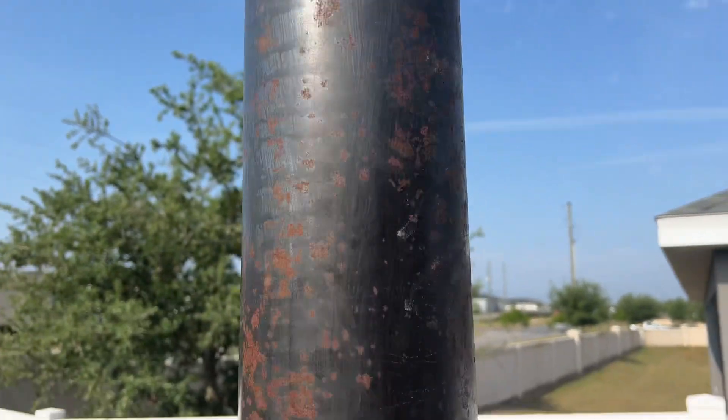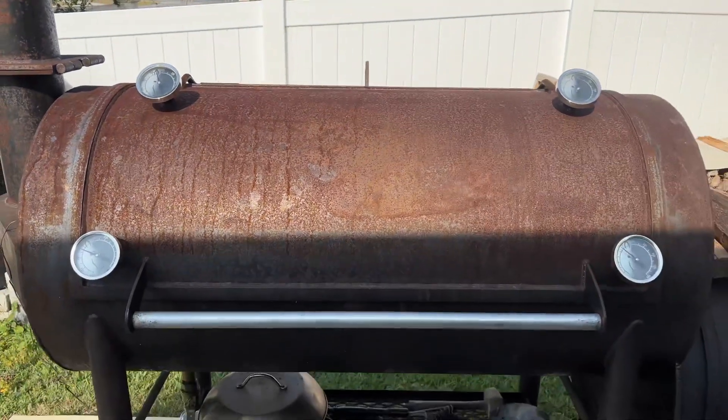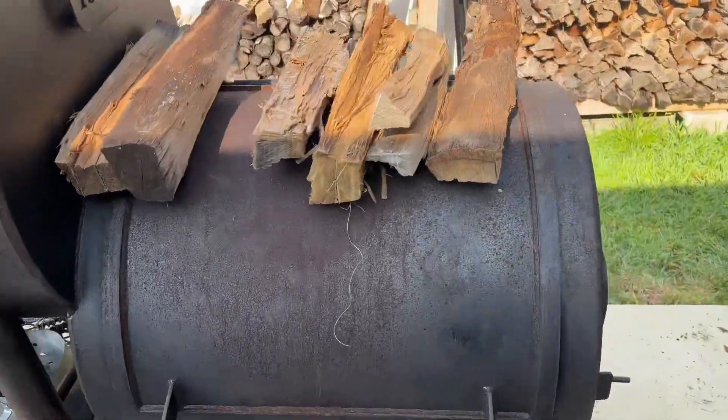This thing is humming. This pit needs a little TLC — maybe that's for another video.